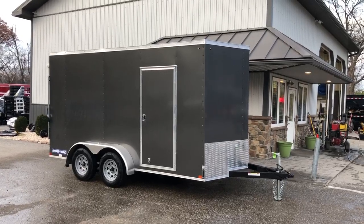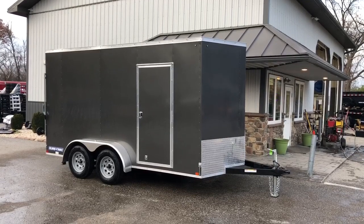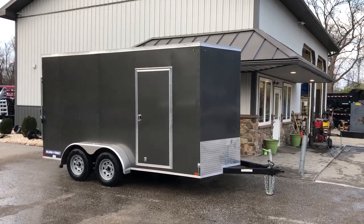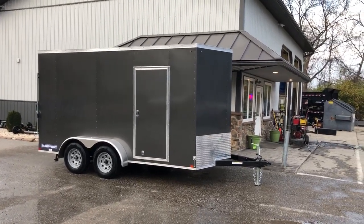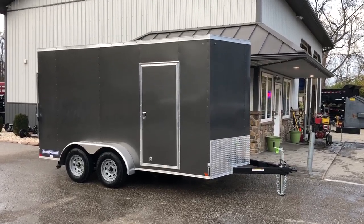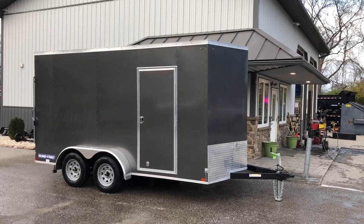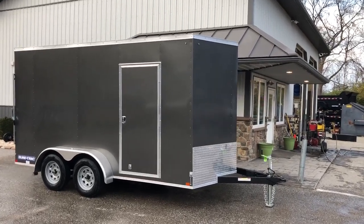Hi guys, this is Greg with Best Choice Trailers. Today I want to showcase a new model trailer that just came in — it's a SureTrak Midline Series. SureTrak has had the Pro Series which has continued to evolve with more features and options, and this model brings a unit that's definitely more than an entry-level trailer but is going to be a little more affordable for a light commercial or homeowner spec.